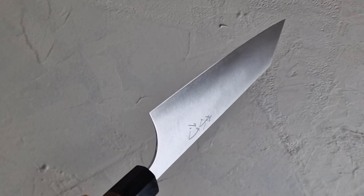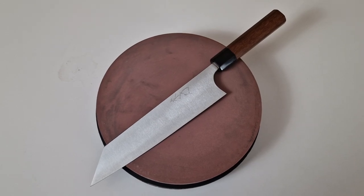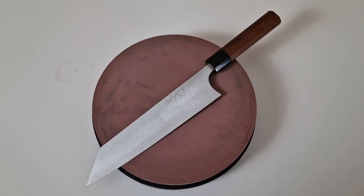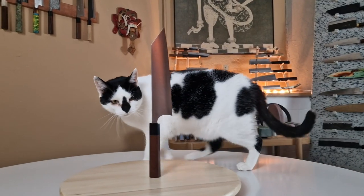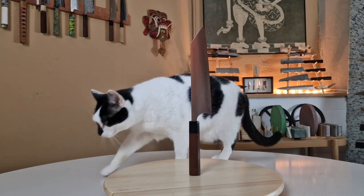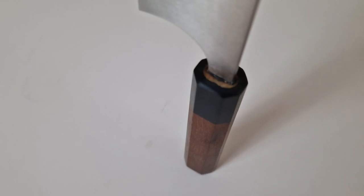The knife weighs 140 grams, the blade length is 211 millimeters — so not exactly 210 but 211. They have a distinct and beautiful profile and a razor-sharp cutting edge, and the fit and finish are of the highest standards. The blade is attached to a lovely octagonal rosewood handle and a pekka wood ferrule.